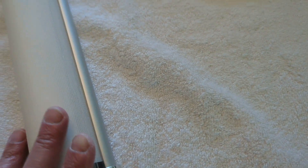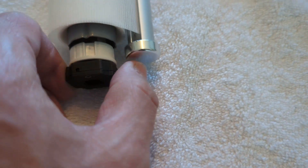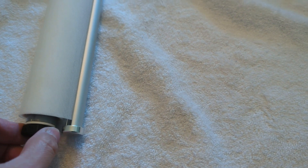I'll slide that in, line up the grooves, and there it is. That's what it looks like — the assembly is finished.